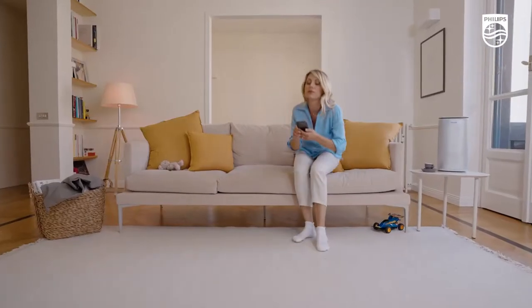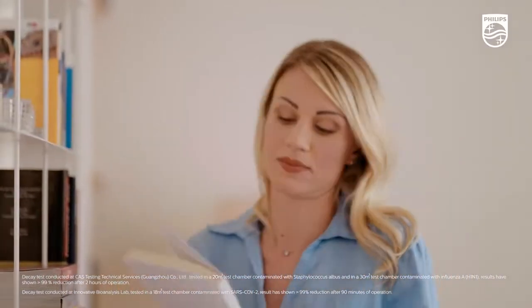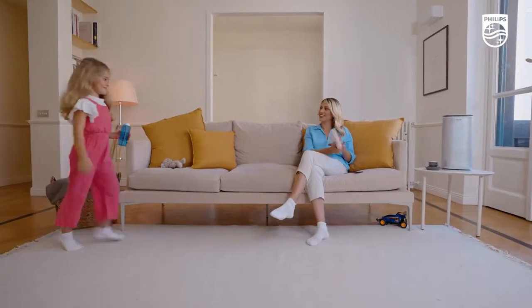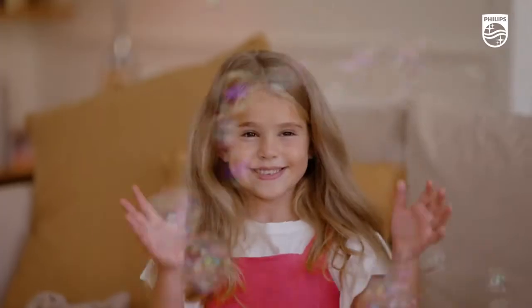The Philips UVC Disinfection Air Cleaner is proven to deactivate more than 99% of viruses and bacteria in your home environment in just a few hours. Take comfort in providing the very best for your family and get back to spending quality time with your loved ones.